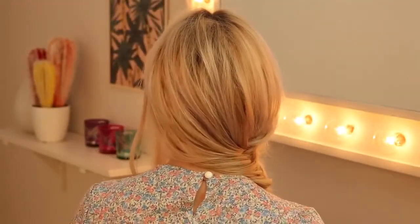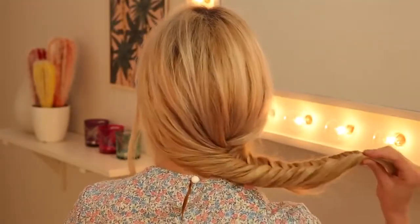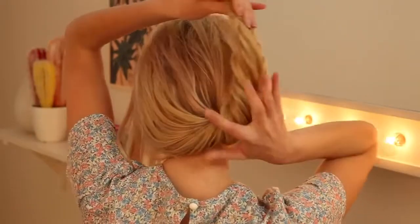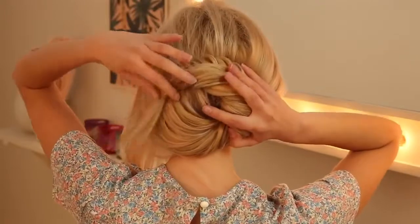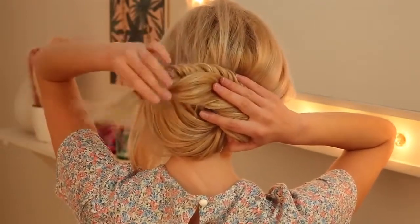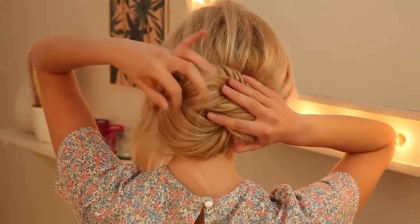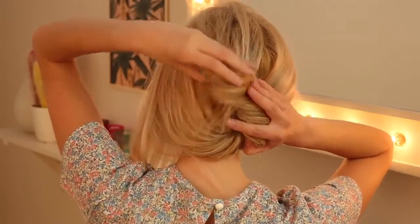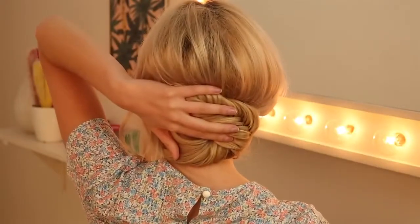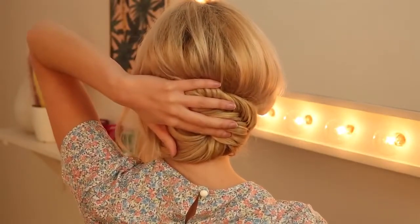Now I'm going to start creating my updo. I'm literally just going to pick my fishtail braid up and sort of lie it across the back of my head. Because the end is quite long and I want to disguise the hair elastic, I'm just going to flip the end over and tuck it underneath, then take a handful of bobby pins and use them to secure it into place.